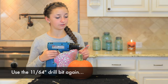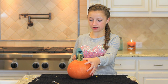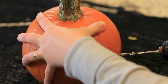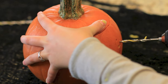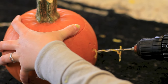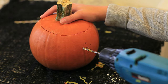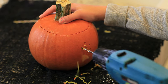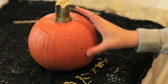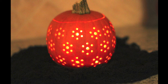Now take your 11/64 inch drill bit, put it in, and drill a little hole on the top of the big hole, then a little hole on the bottom, and two little holes on each side. You'll then have this flower shape, and just continue this all the way around your pumpkin so the whole pumpkin is covered in flowers.